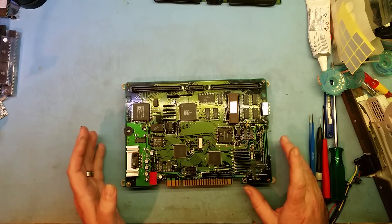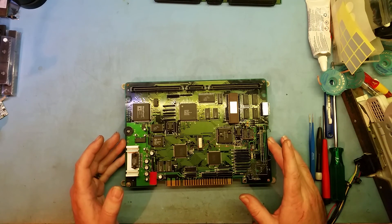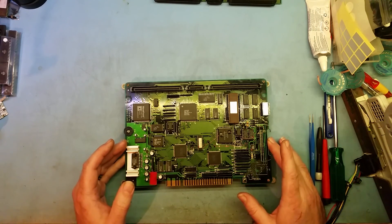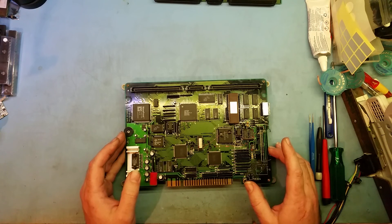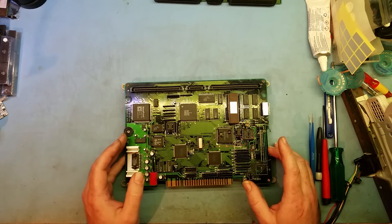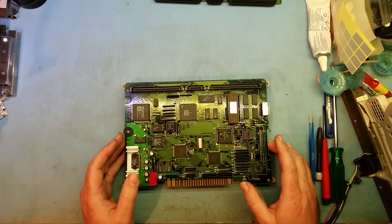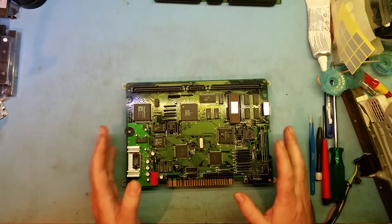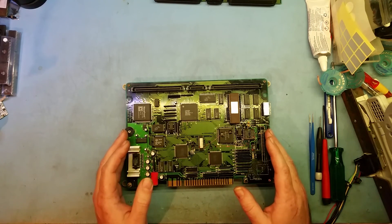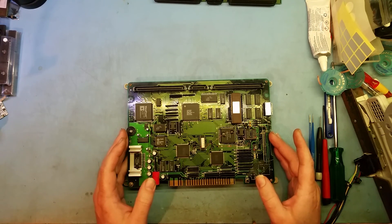I've repaired quite a few of these — not mainly because I had to, but because I wanted to be able to do it and I like the challenge. When I got my first board, a rev 2 or 3, it didn't work at all. I got it a long time ago, not long after these were launched. It's only been in the last five or so years that I've gotten really serious into collecting them. The PGM fits that niche very nicely.